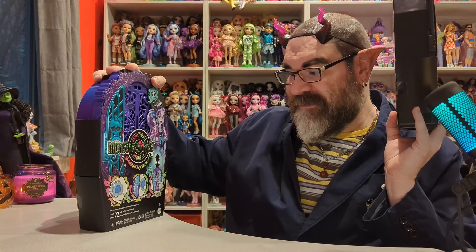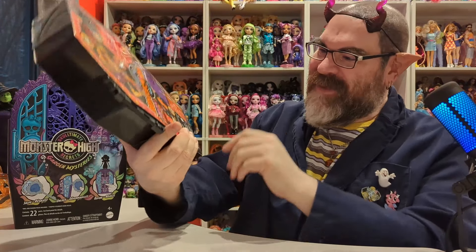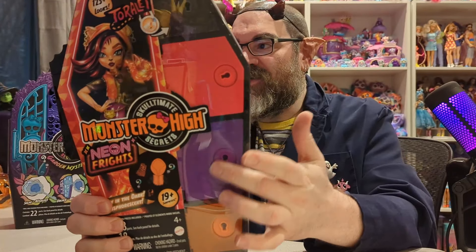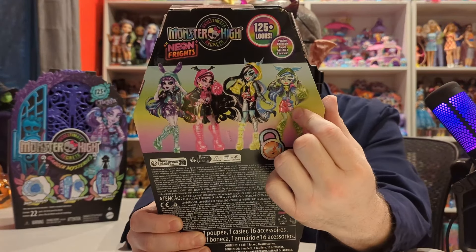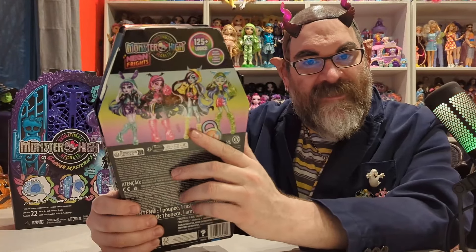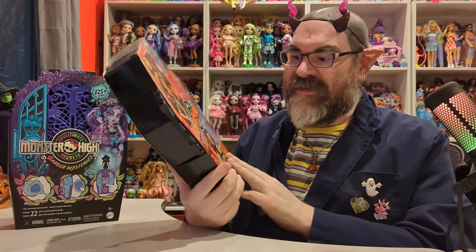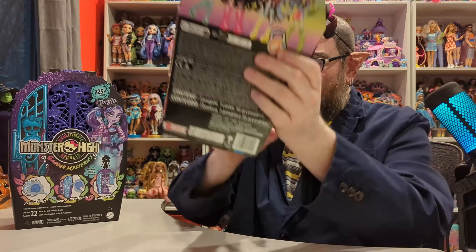So we have Twyla from the Garden Mysteries Sculptimate Secrets, and then we have Toralei from the Neon Frights. I thought this was very Halloween with the orange, purple, and black, and she glows in the dark — I love glow in the dark stuff. I actually own all of these in this series. I'll put a Monster High playlist down below so you can see all the Sculptimate Secret reviews.